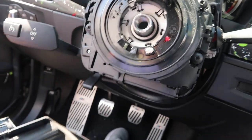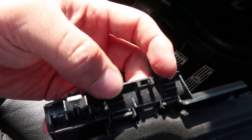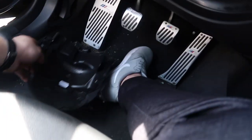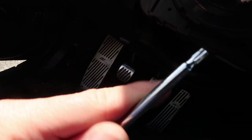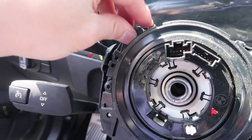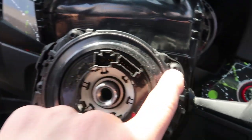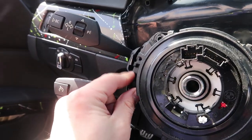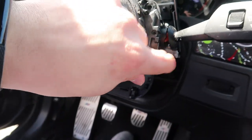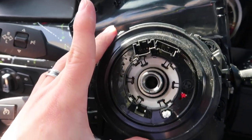Once you get the lower tray off, it's just held by a tab in the back. There's a piece in the middle — pull it apart and push it down. Then use a T20 star bolt — there should be four of them. One, two, three, four. Once each of these comes off, the clock spring should just fall right out.